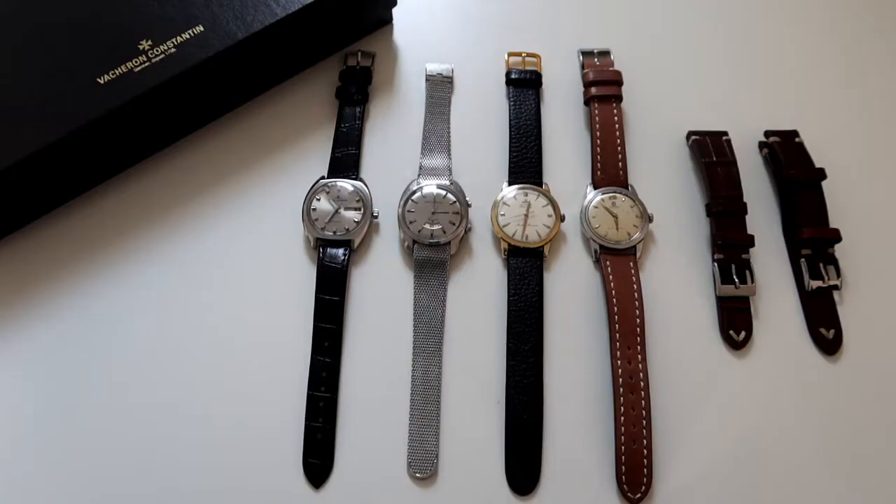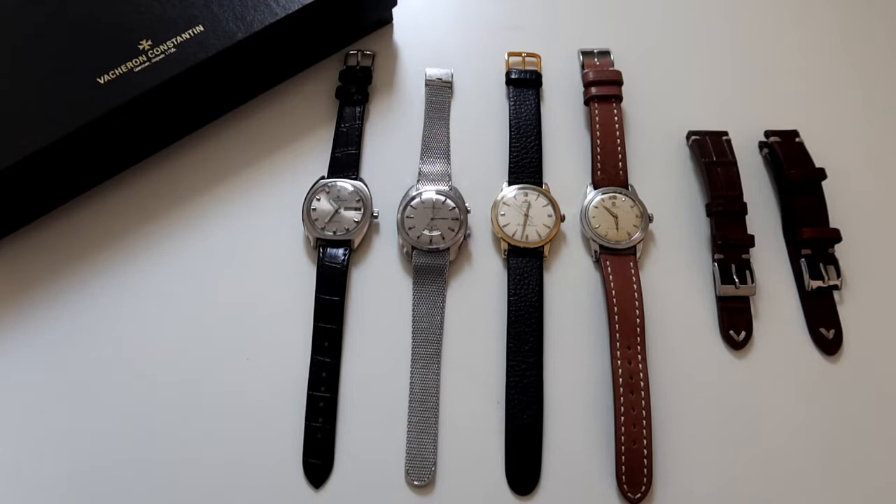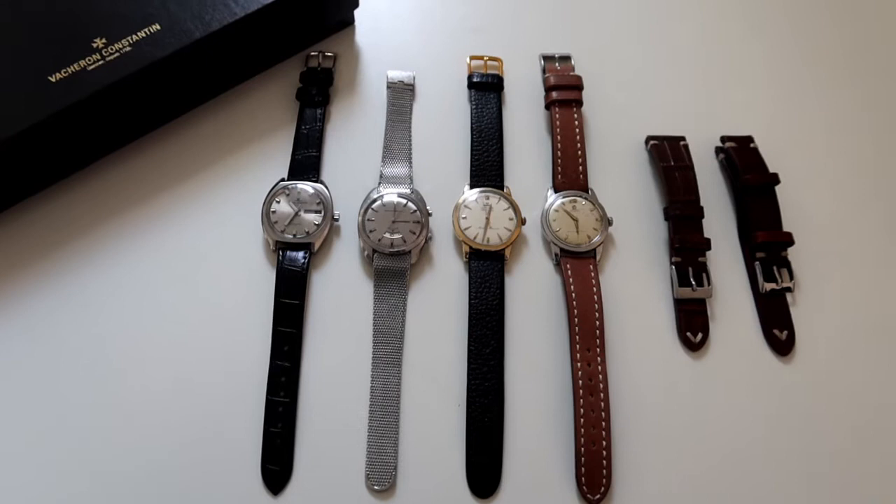What we're looking at today is a Girard-Perregaux alarm watch, reference 9091. This is a watch produced by Girard-Perregaux, and in my opinion, alarm watches are some of the best value that you can actually get in watches nowadays.